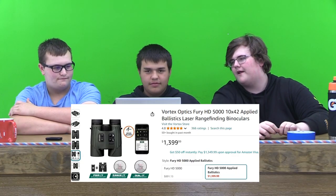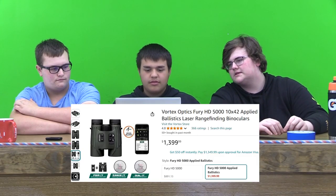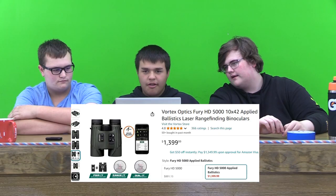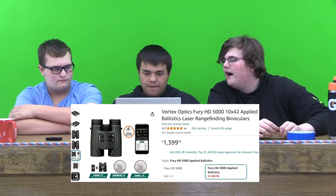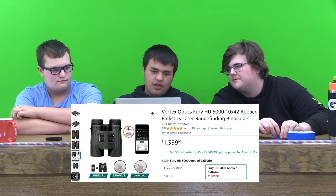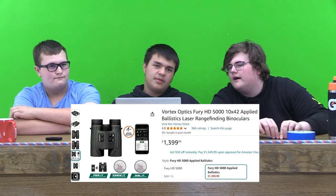For the first item, we have a Vortex Optic Binocular with Rangefinder built in. It's $1,400. It has a ballistic laser to it — not sure what that is. It has 4.8 stars, so it must be pretty good. Vortex is a pretty reliable company, makes some good stuff. It looks reliable.